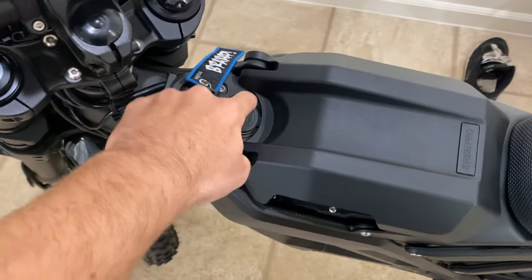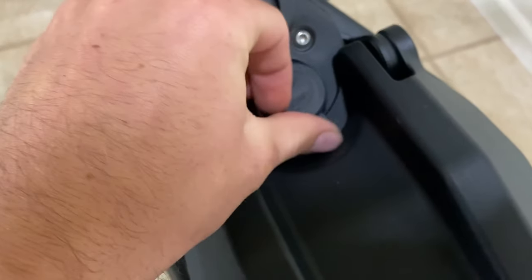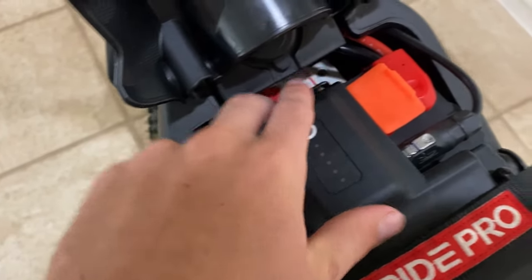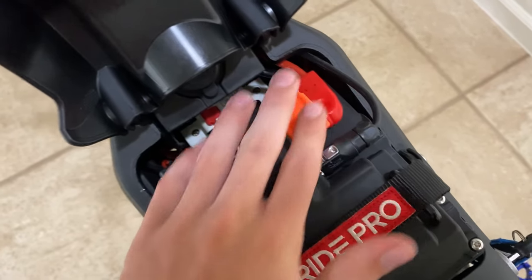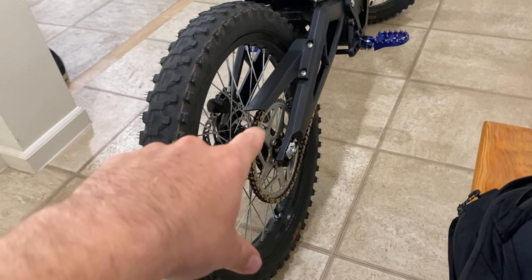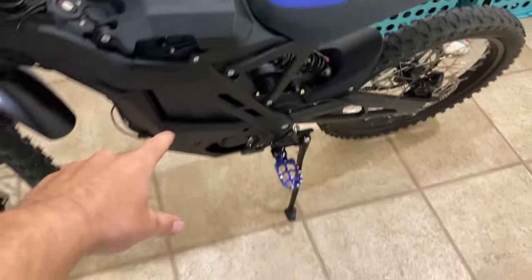Speaking of charging, you got this charging port right here — a normal USB and a USB-C. You can tuck it under this. This is your battery; you can pull it out if you want, but before you do that, you're going to have to turn the breaker off and unplug these. These are placed a lot better than they were on the Sur-ron — the Sur-ron had them facing up, so when you pushed it down it kind of smushed the wires and messed them up over time. It also has this giant 54-tooth sprocket, so it gives it a crazy amount of torque. This thing is a wheelie machine.